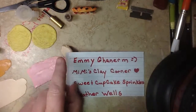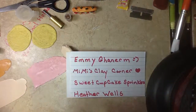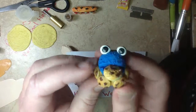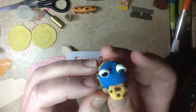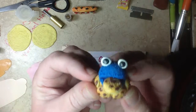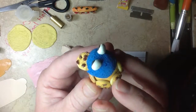I also wanted to share my little cookie monster from a tutorial from Emmy. He's not a cupcake — I made a cake charm for my granddaughter. So there he is, and his eyes are not as cute as yours, but I really like the way he turned out.